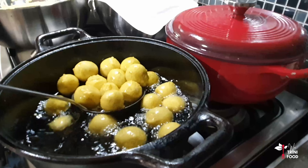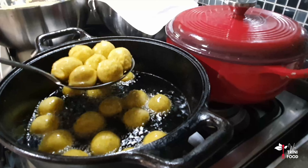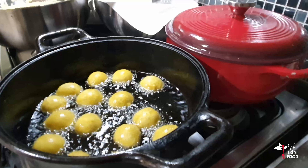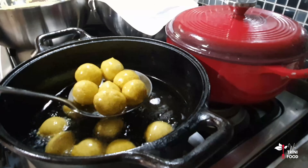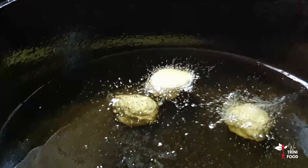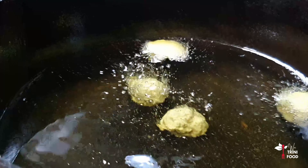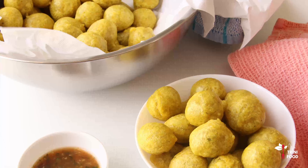Remove from the oil and place on a napkin in an airtight container to trap the heat. Then repeat the throwing technique and frying until the batter is done. This recipe makes about 50 pholourie or so.